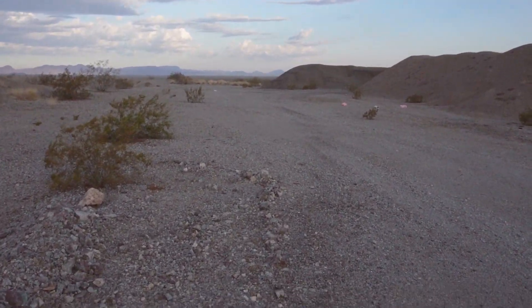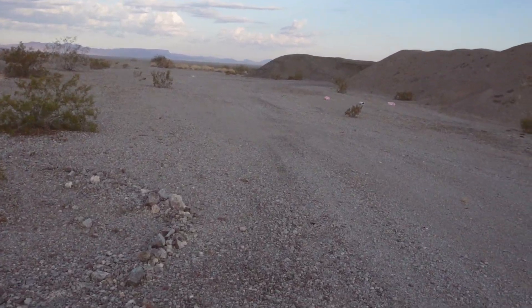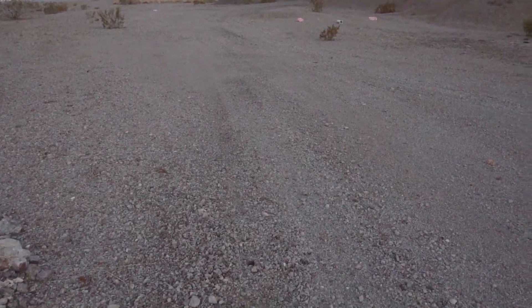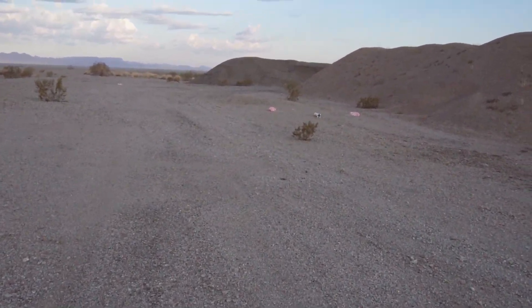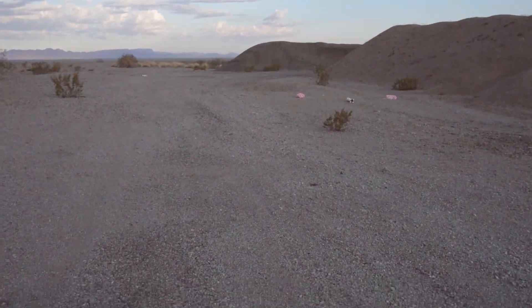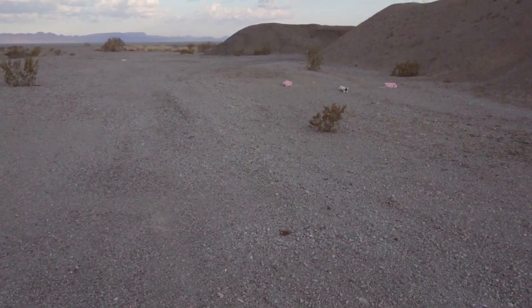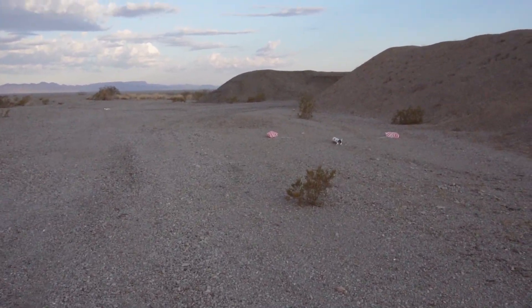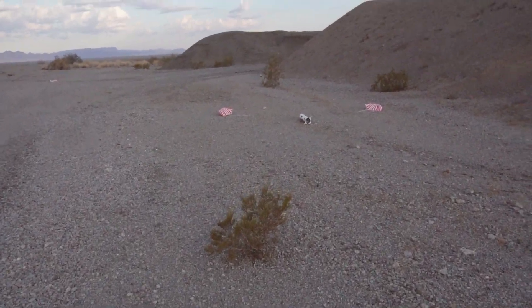I'm heading over to go get the mighty Saturn V. This is the redemption flight. A while ago I had 3D-printed fins on it that made it tail-heavy and it was flying weird, so I decided to go back to stock fins. I rebuilt the fins, put those on, and had it ready. I'd been sitting on it for a little while, just waiting. I said, 'You know what, today is the day.' So I got out, everything was cool, the timing was right. Here we go — coming up to the Saturn V.